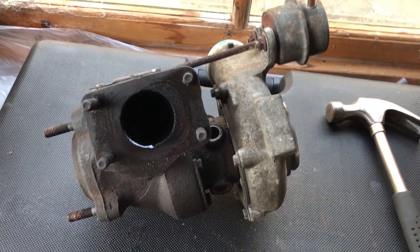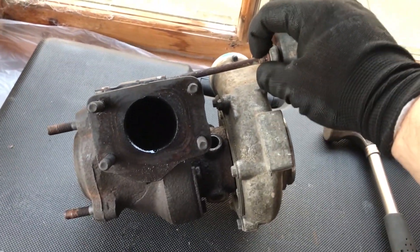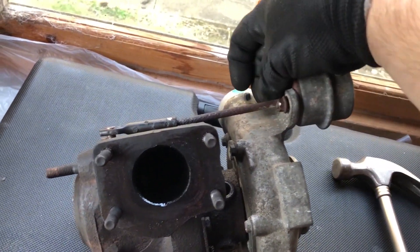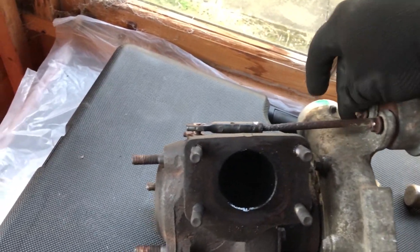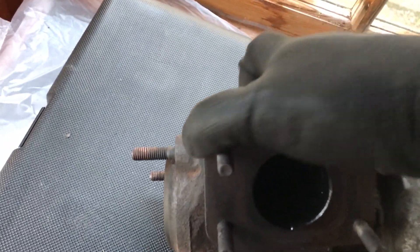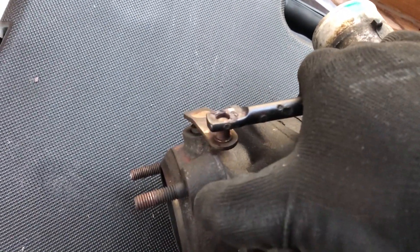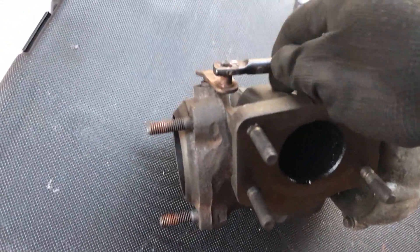Today we're going to concentrate on stripping down the turbo. I already lubricated these bolts up a couple of days ago so they're already loose. I'm going to take off the actuator. One thing I did realise - there was no clip of turning this actuator on. You can see it's got some free play now, but it didn't have before.